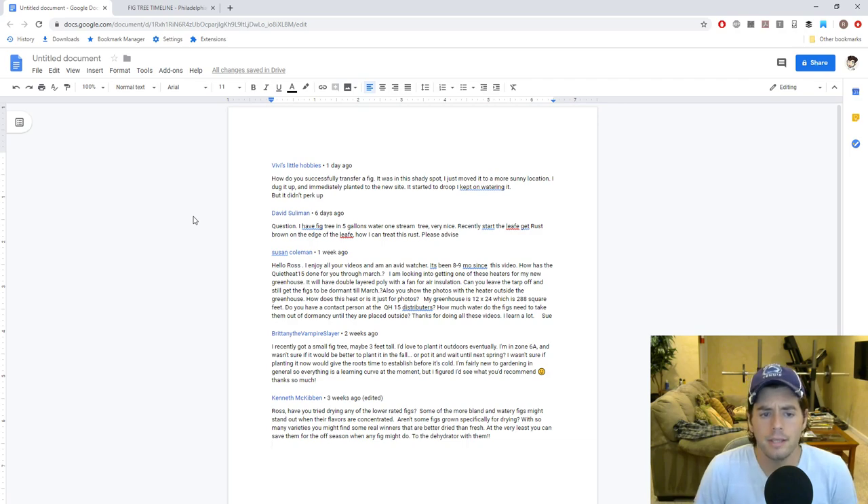David Solomon asked about a fig tree in a five-gallon container where the leaves are getting rust-brown on the edges. He asked how to treat the rust. Well David, I don't necessarily know if you have rust — you'd need to send me a photo. If the edges of the leaves are getting brown, that's not normally a sign of rust. Rust can be all over the leaf and usually isn't confined to the edges.